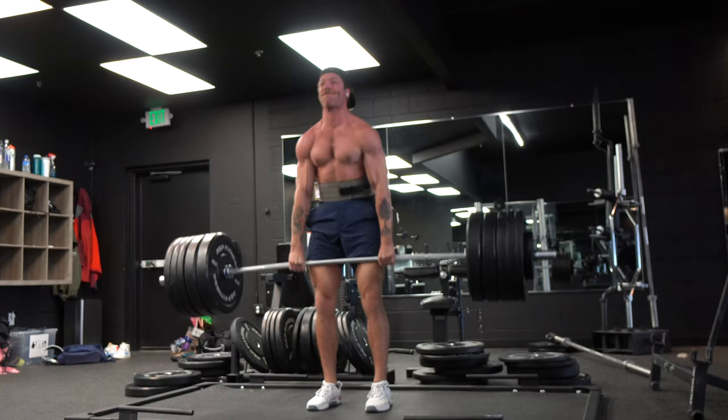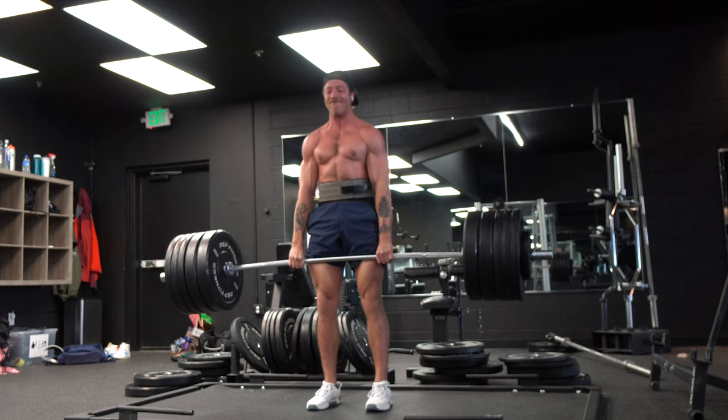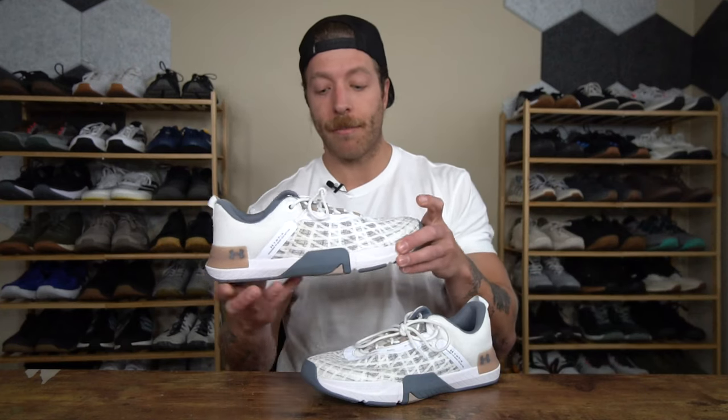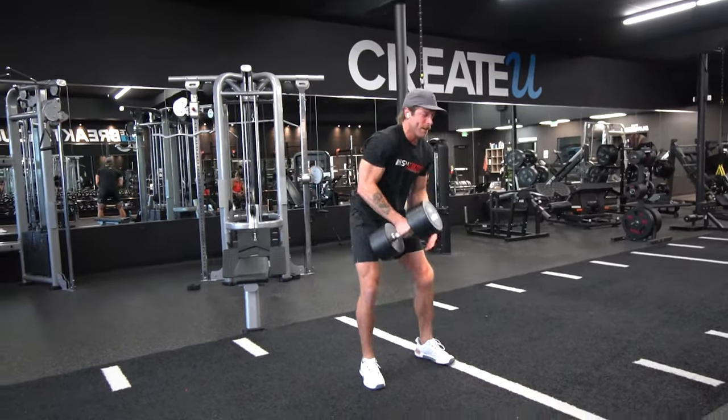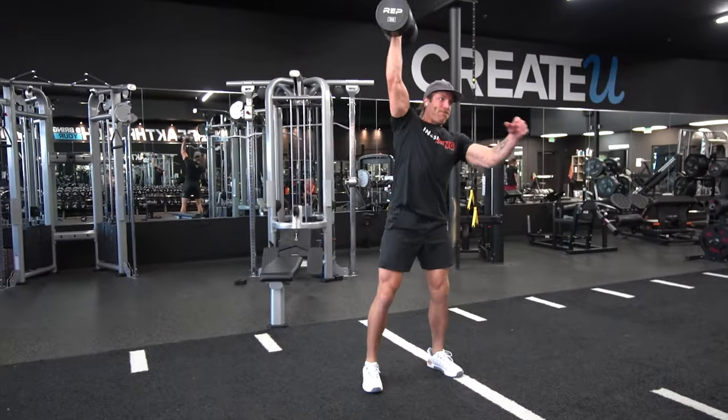I generally prefer pulling heavy when I'm barefoot or using barefoot shoes. But when it comes to its overall stability for most weight training contexts, I do think this model will be a hit for most folks, especially if you like midsoles that give you a nice stable and dense base.